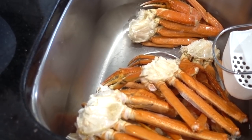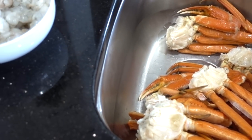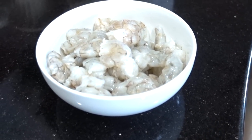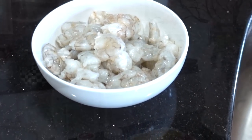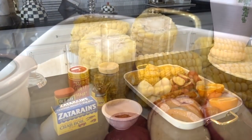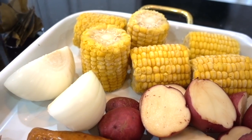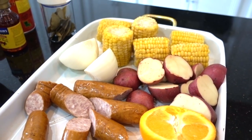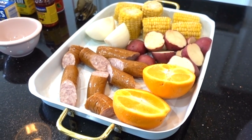Use any pre-cooked crab legs. If frozen, let it thaw under cold water or overnight in the fridge. I'm also using fresh shrimp that has been deveined and cleaned. I've prepped all of my ingredients to save time: sweet corn mini ears, one whole onion cut in half, red potatoes, kielbasa sausage or andouille sausage, and one orange.